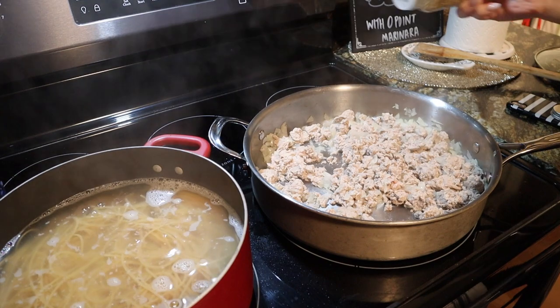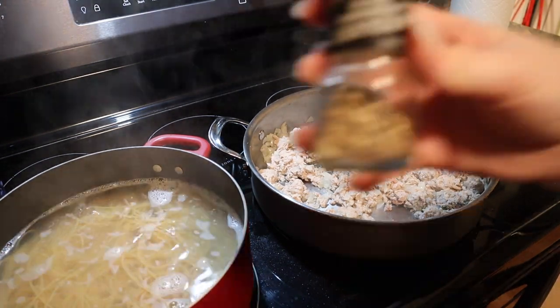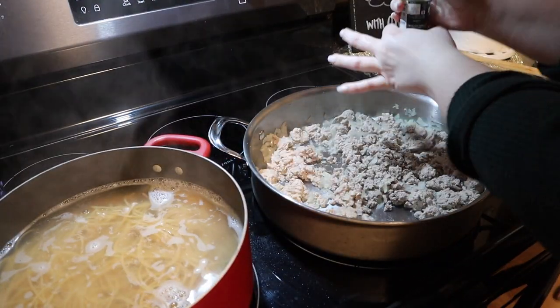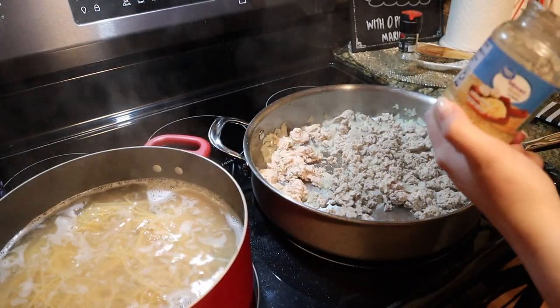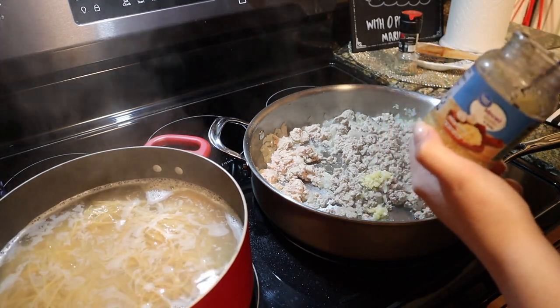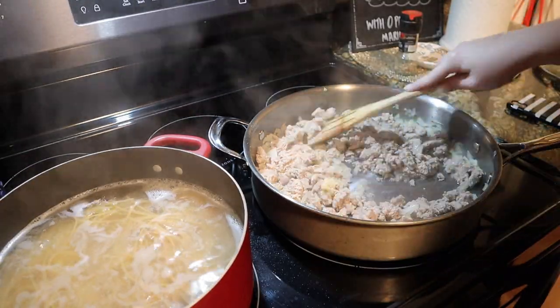Now that the meat is done, we're going to add in some Italian seasoning, some more black pepper, and some minced garlic — I chose to do about a tablespoon of minced garlic, though that is something you can play with based on your preference. Then we're going to combine all of that together.